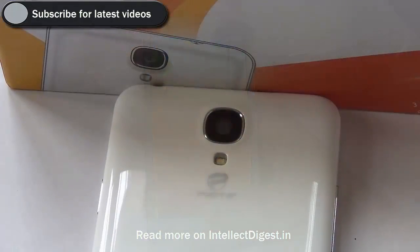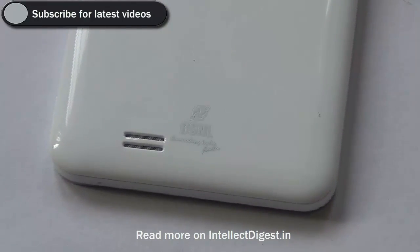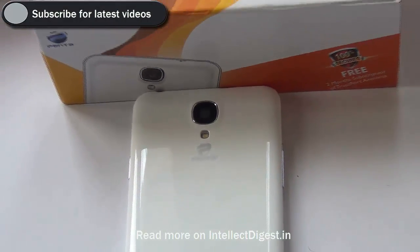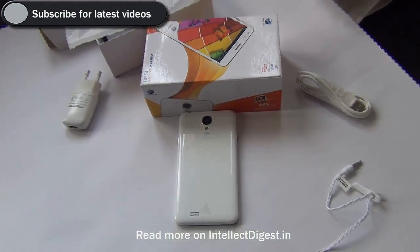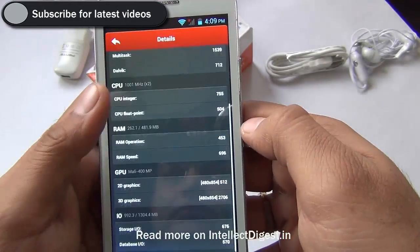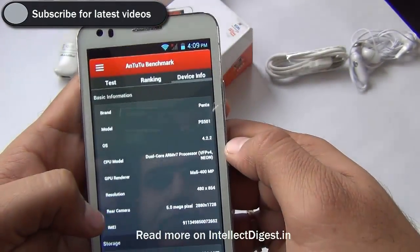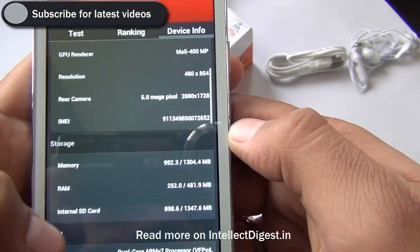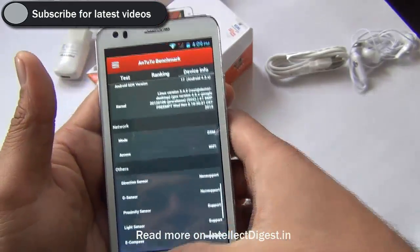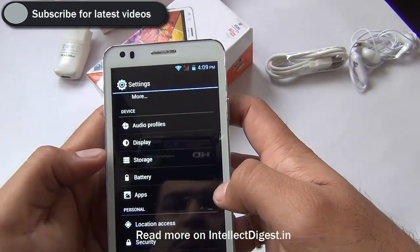After gaming, let's talk about the specifications and performance. This phone is powered by a dual core processor, has 1 GB of RAM, a 5 inch display, a dual camera setup with a 5 megapixel camera at the rear and a 0.3 megapixel unit at the front, and 4 GB internal memory. On the Antutu benchmark we got a score of 9123 — not top notch, but considering you are paying less than 6000 rupees, this score is very impressive. The phone can handle moderate level games with ease, as Frontline Commando and Subway Surfer are all running very smoothly.